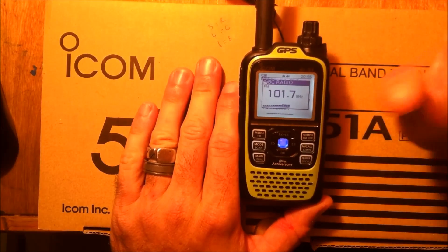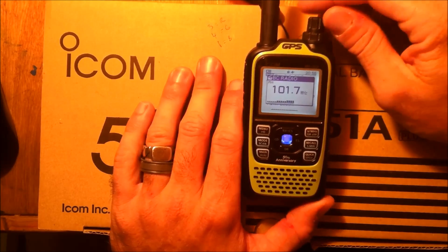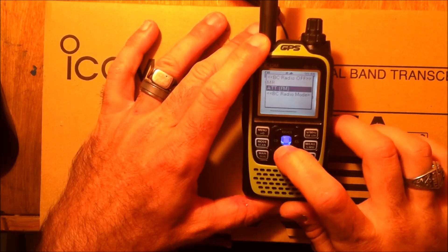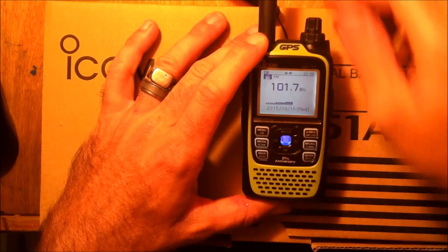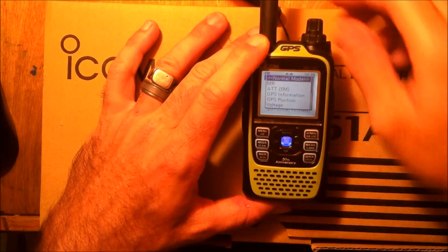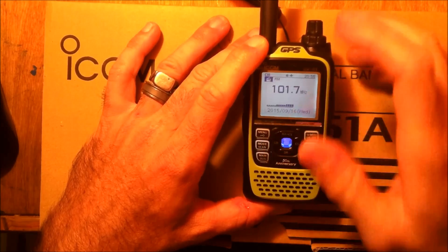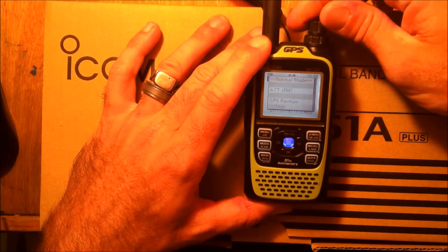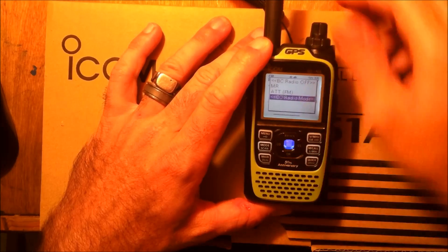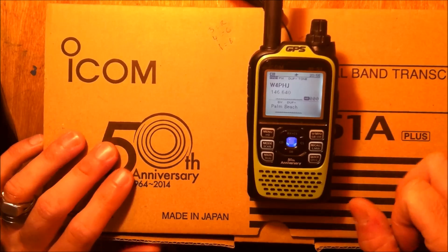You have broadcast radio — FM and AM. I don't go on the broadcast much, but we'll go back to normal mode. Broadcast radio off. Still learning the radio, but there is AM broadcast on here as well.